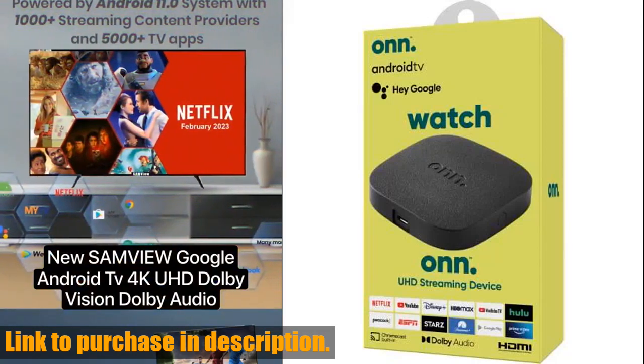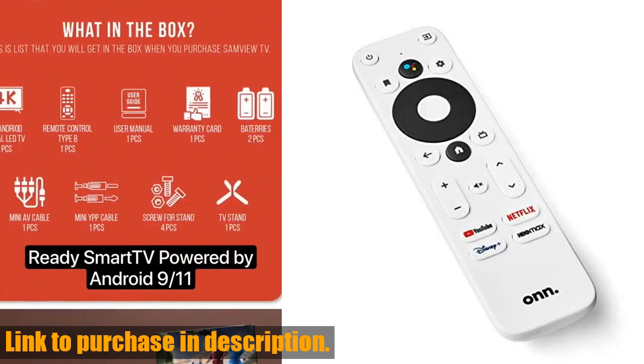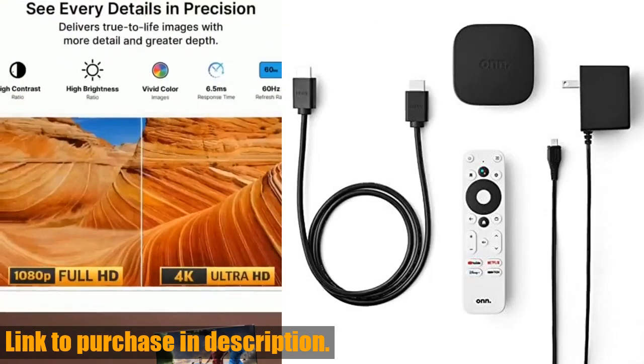Hey there, welcome back to our channel. If you're a fan of streaming your favorite shows and movies in stunning 4K UHD quality, then you'll definitely want to stick around for today's review.